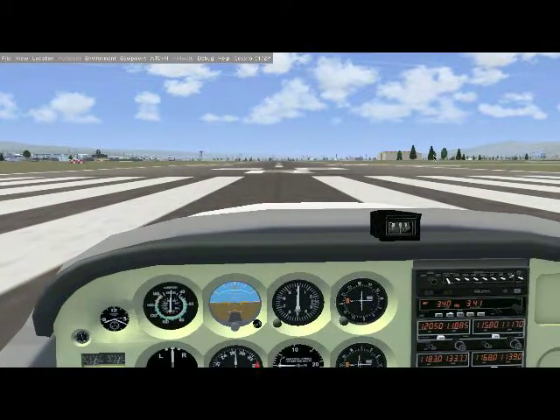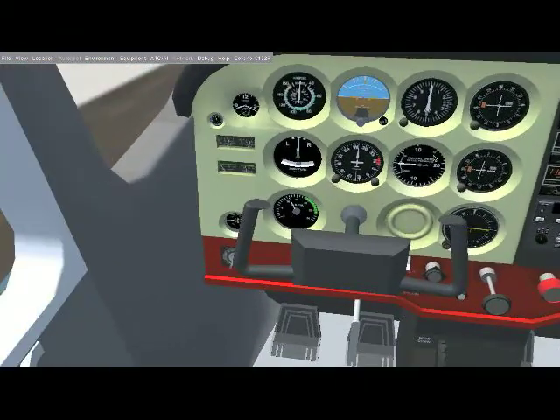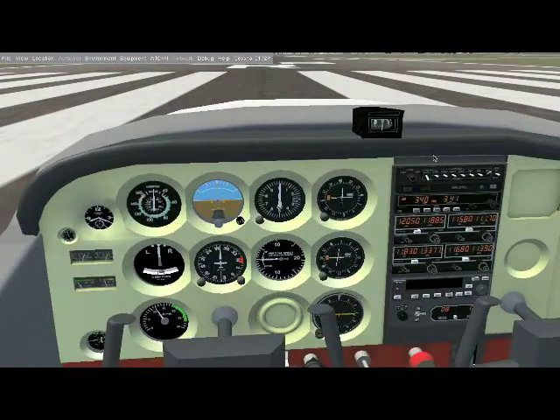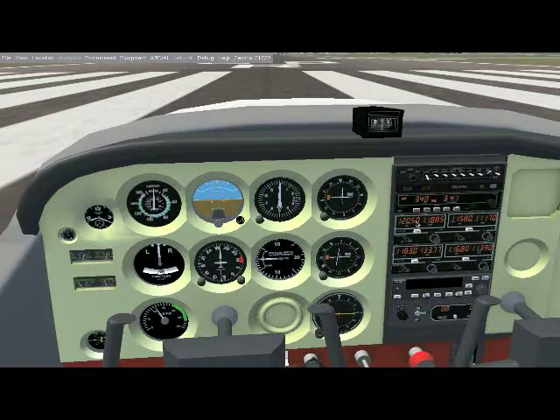Another thing you check is your flaps. Go ahead and put two notches of flaps — you might get away with one on a runway like this, or even no flaps at all. The point of flaps is that although they create drag, they also give the aircraft lift, so you can take off at lower speeds. That is why we use flaps on takeoff.